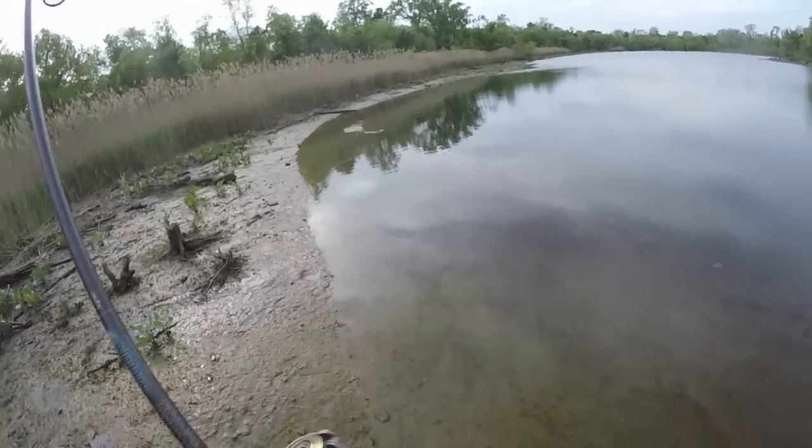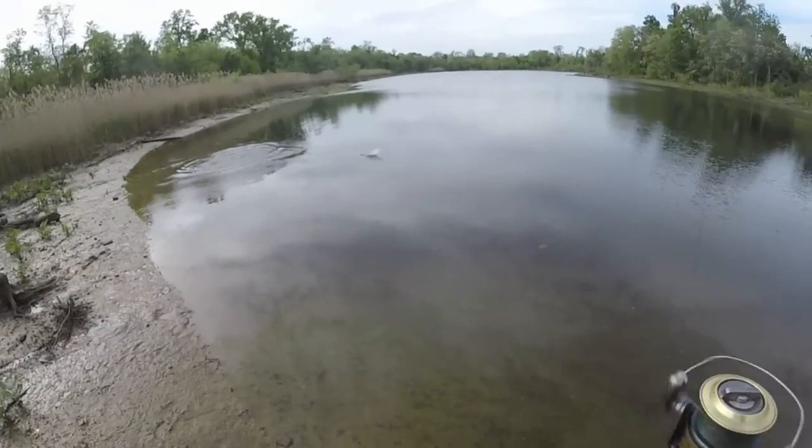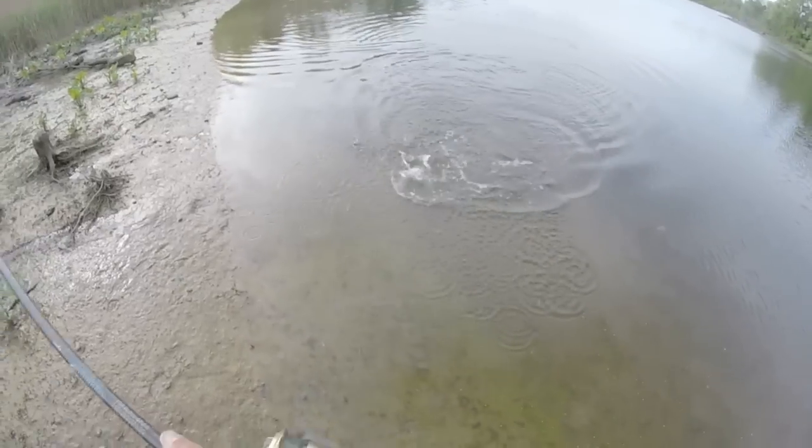There's something. What the — oh yeah. There's something. Look at that. Bowfin? Snakehead? What is it?